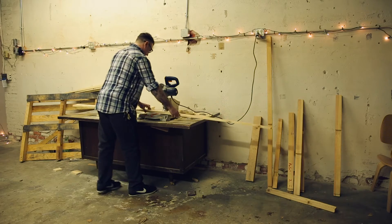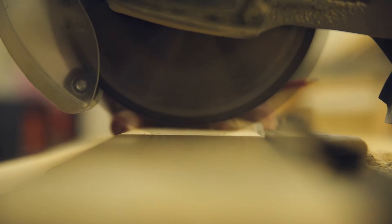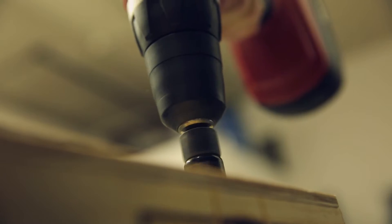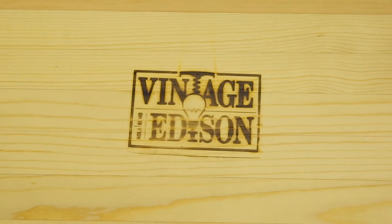Originally I would use wooden wine crates and liquor crates as the base component of the fixtures. As my business evolved more into doing custom work, I decided it would be better if I built my own boxes. I custom designed the measurements, cut down the lumber, assembled it all, and then I have different color stains that I would use to treat the box. The cherry on top is I had a custom-made brand of my logo made, and I burned that to the side of the box.